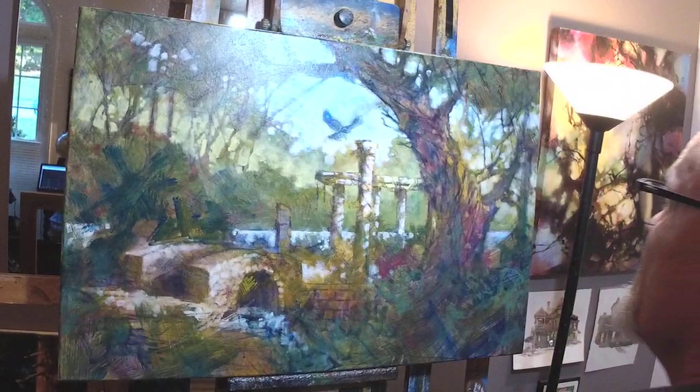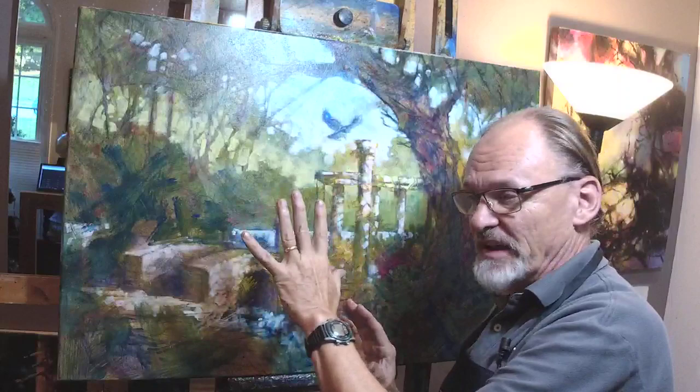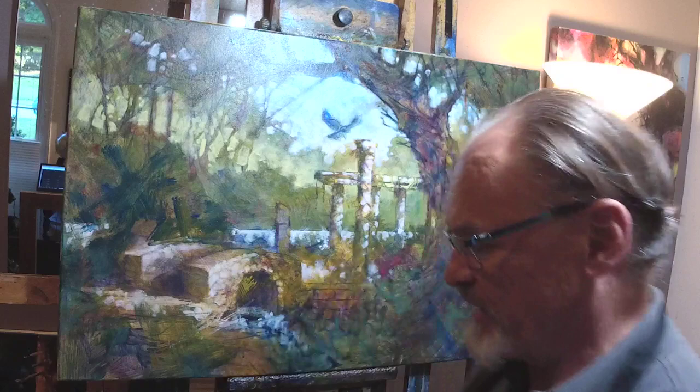Same drill — I say to my students: repeat after me, 'I like it pretty much, I just wish it was more blank, or less blank.' In this case, it's easy for me — I do want this to be a green painting, it's a woodland painting, but I wish it was less green. So that's pretty easy — I'm going to anti-green it.